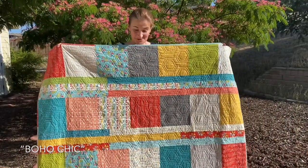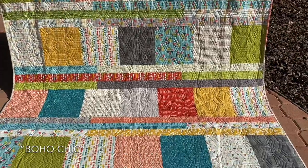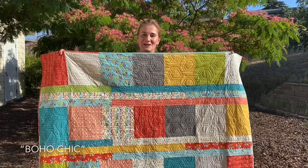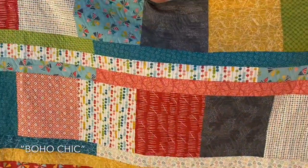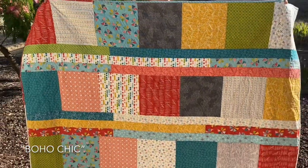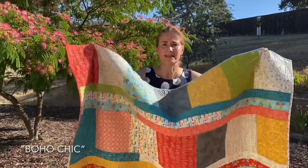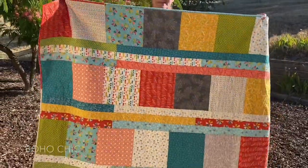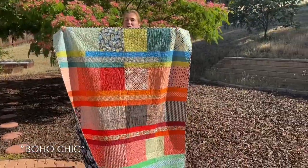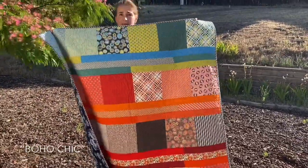Boho Chic is one of my first quilt patterns and it's super easy. It uses a layer cake and a jelly roll — not even the entire jelly roll — and it comes together really fast. I made about a dozen of them for all of my friends. It's very versatile: depending on the jelly roll and layer cake you use, you can go monochromatic, romantic, or primary. Since everything in a layer cake and jelly roll is going to match, you have no issues making this quilt look amazing. In the pattern you have five different sizes.